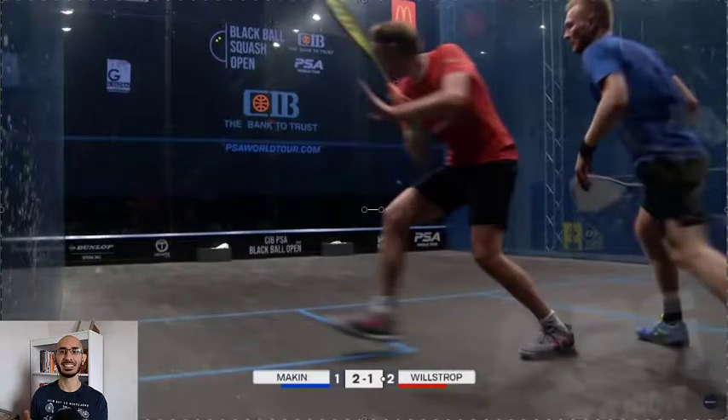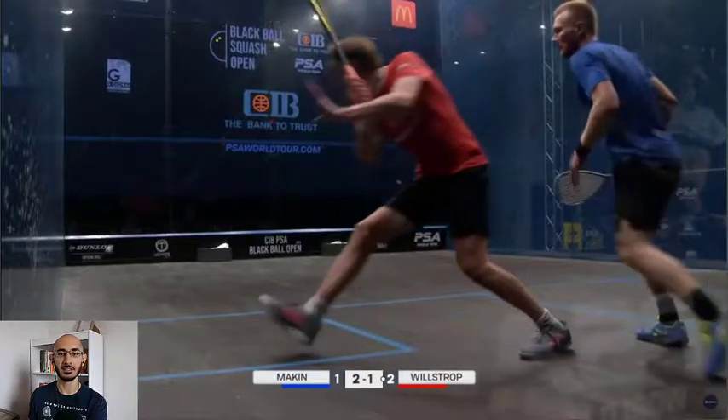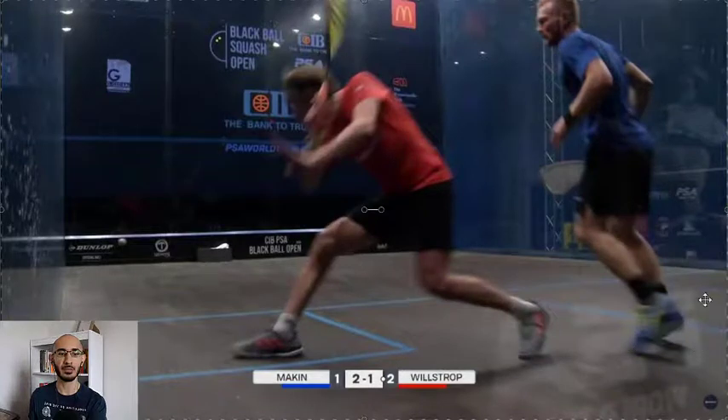So that was it - seems so simple, but let's break it down. Willstrop is getting ready over here to strike the ball. Watch Joel Makin's feet as Willstrop gets close to hitting. We can break Willstrop's technique down in another video, but that's nice technique - nice joint angles, stepping into the ball, chest facing the wall. But I'm not going to break that down right now; I'm focusing on Makin's movement. If you guys want to see Willstrop's technique broken down, leave a comment below and I will do so.